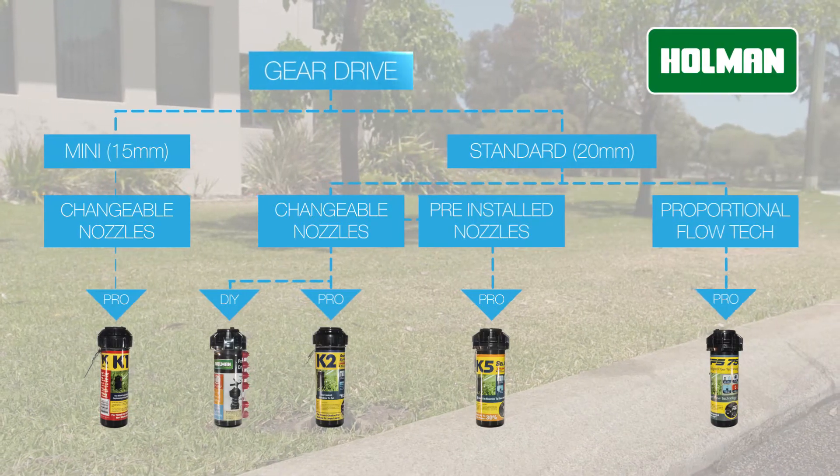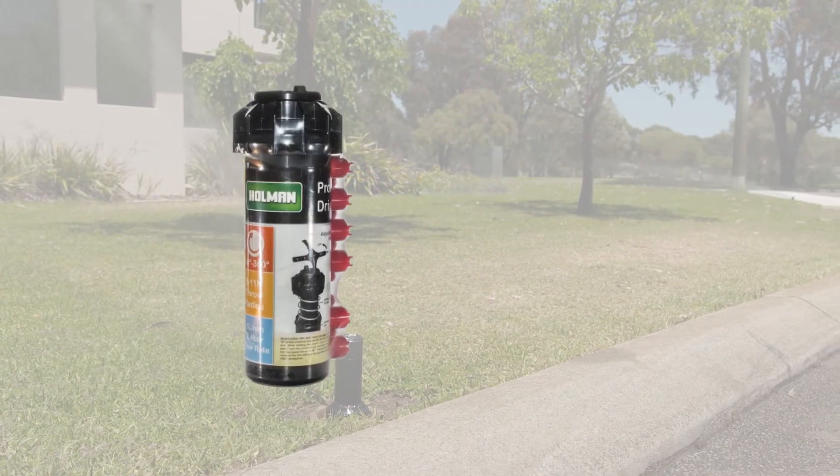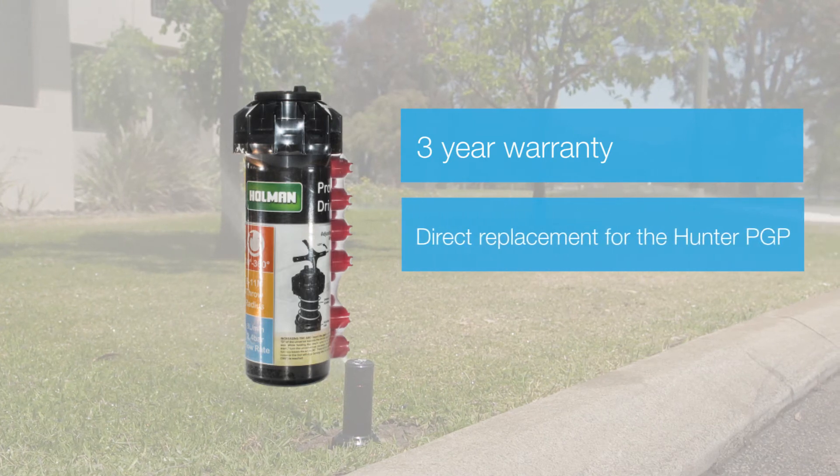The Holman SH-7500 offers an essential grade warranty of three years and is a direct replacement for the Hunter PGP gear drive.